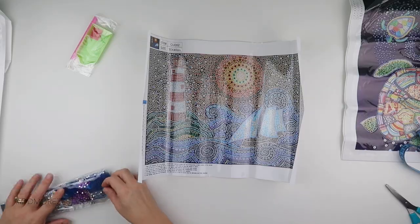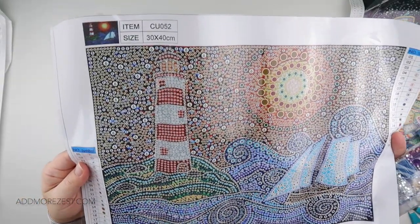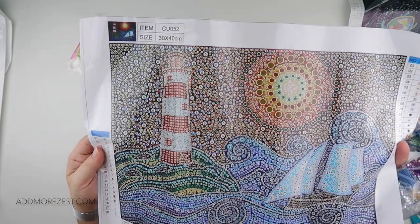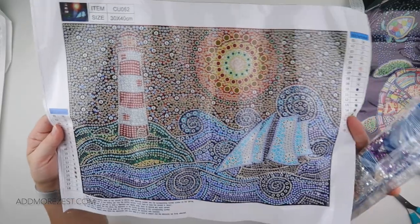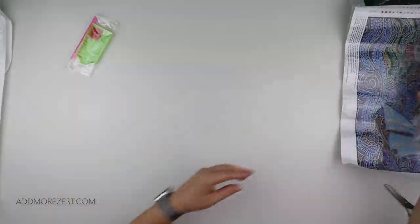It gives some really nice depth to the painting for the background and varies it up. That's diamond painting — it makes it a little bit different and a little bit more fun. We did get a toolkit as well.